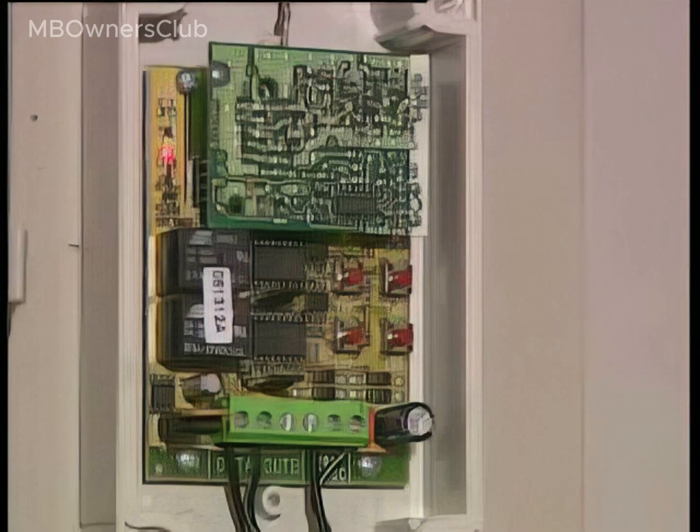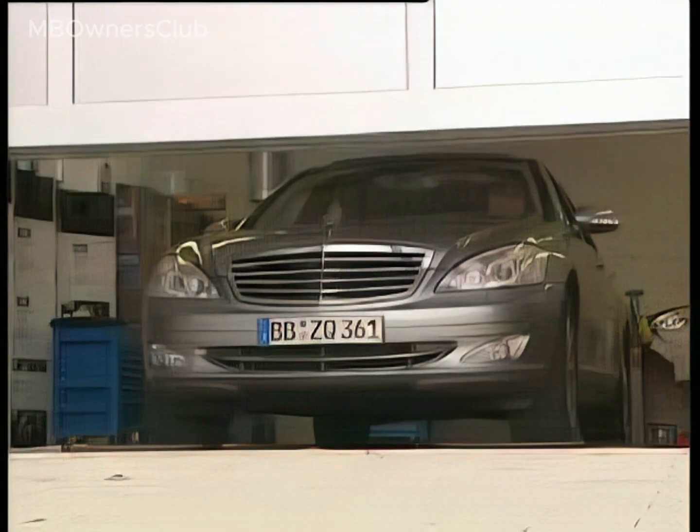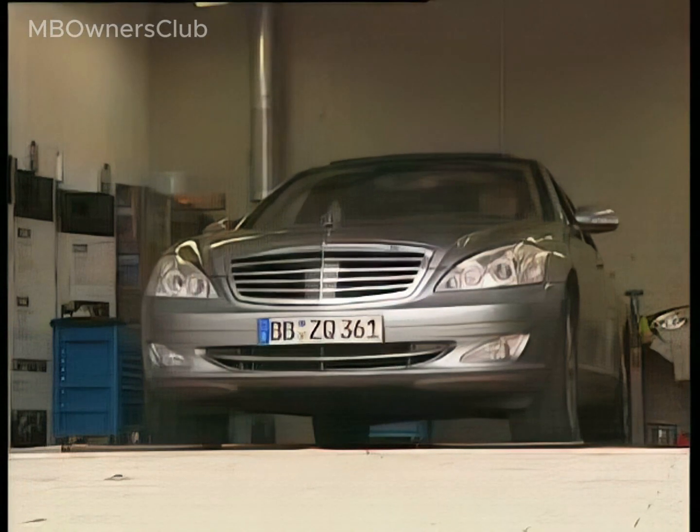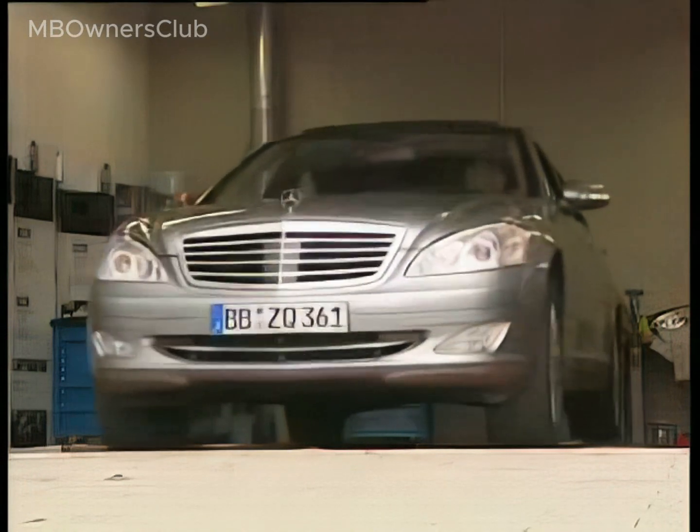The garage door can now be opened by pressing the program transmit button. Note that the function indicator lamp at the top of the receiver on the left will light up. From now on, simply get in your car, open the door automatically and drive off.